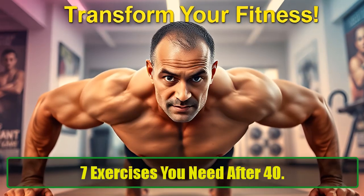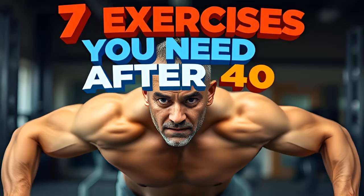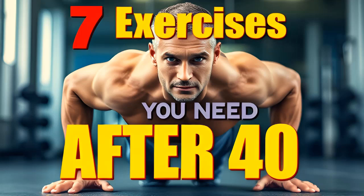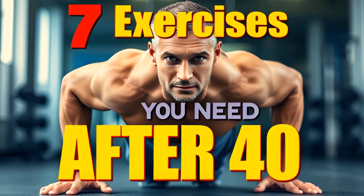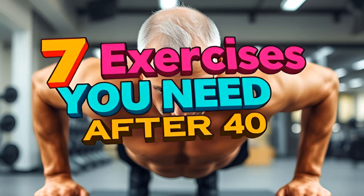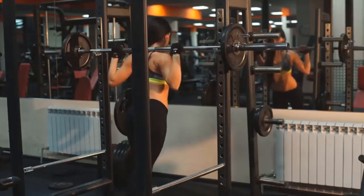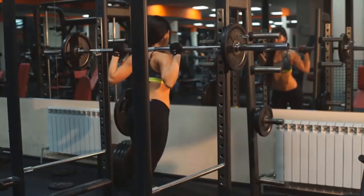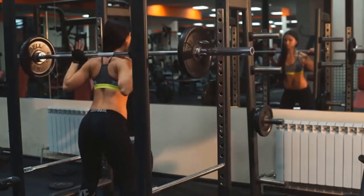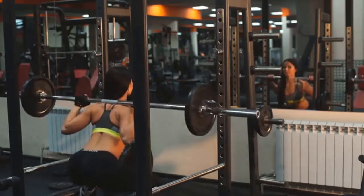7 Exercises You Need After 40. As you hit your 40s, maintaining strength, health, and mobility becomes more essential than ever. If you're looking for a simple, effective fitness routine to stay in shape, these 7 exercises will help you remain strong, balanced, and energetic. Each of these movements targets different muscle groups and has unique benefits tailored for individuals over 40. Keep reading, because exercise number 6 is crucial.